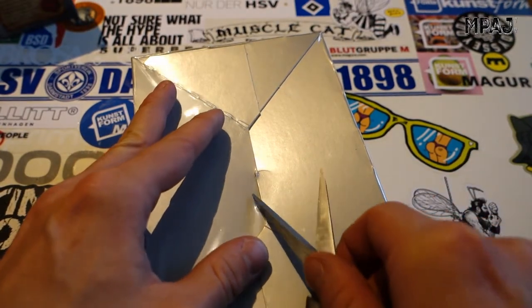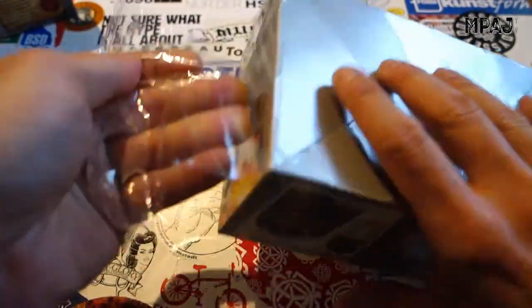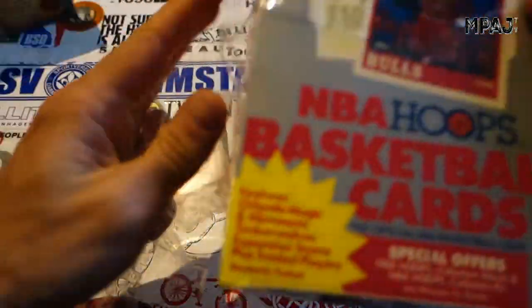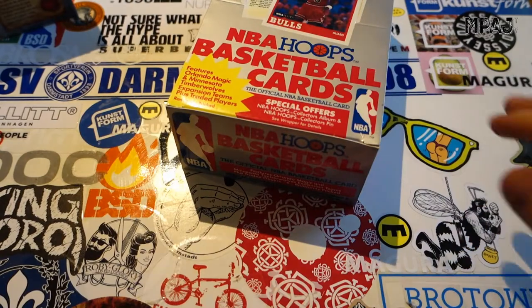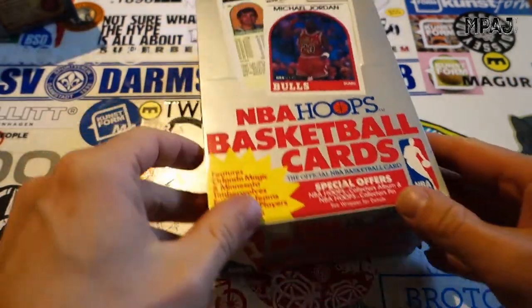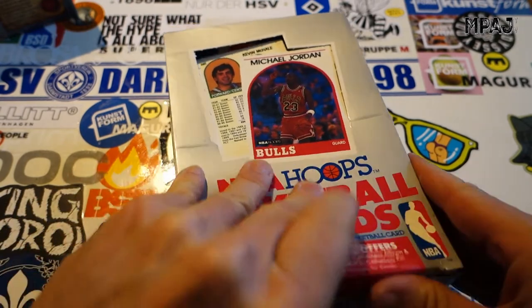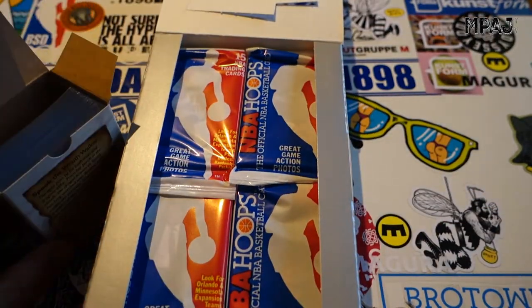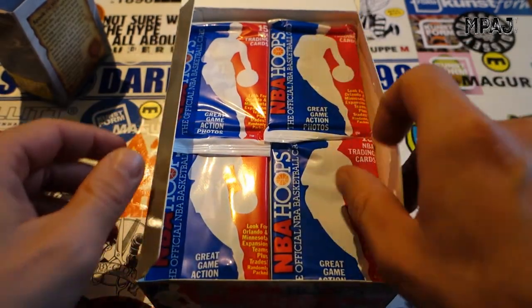These came a day earlier than I thought — all of a sudden it said delivered Tuesday instead of Wednesday, so that was pretty awesome. How many Jordans can I pull? Can the Jordan magic keep on going? That was really loud. Let's get this baby open — there we go, got the little sleeves here just in case. We're gonna start with the lower right hand corner.